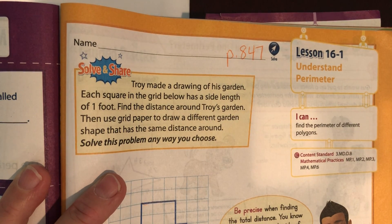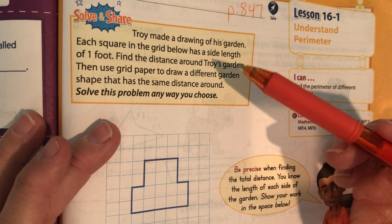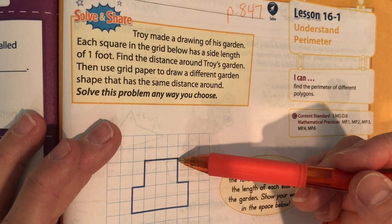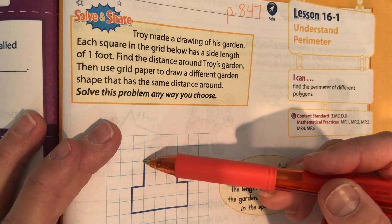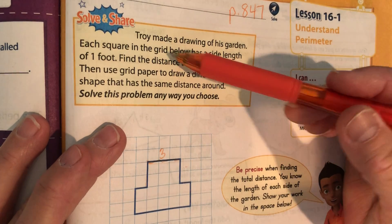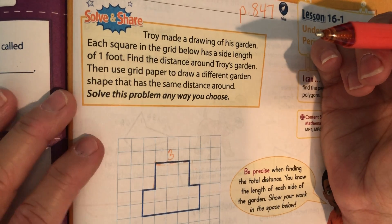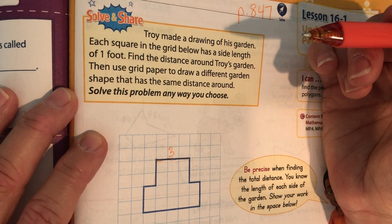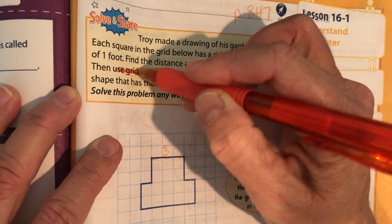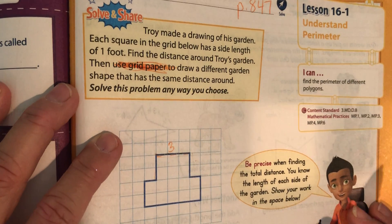Troy made a drawing of his garden — this is his drawing right here. Each square in the grid below has a side length of one foot. So this is one foot, two feet, three feet — this line right here is three feet. Find the distance around Troy's garden, then draw a different garden shape that has the same distance around. Since you don't have grid paper at home, we're just going to draw it down here and write the number on it.